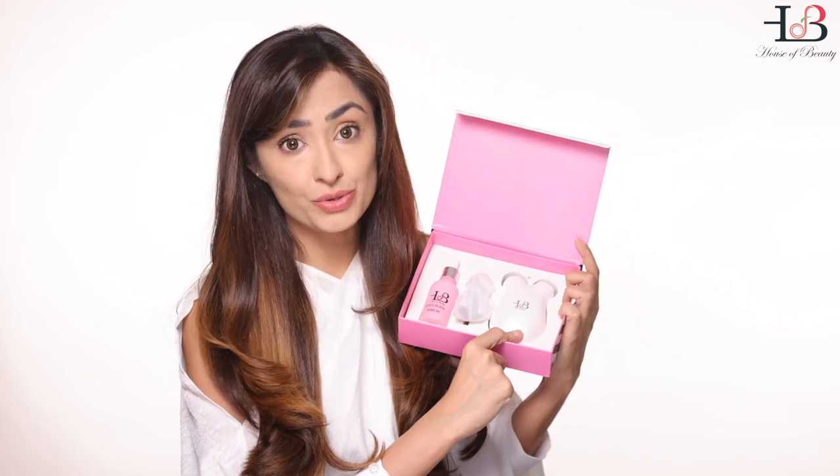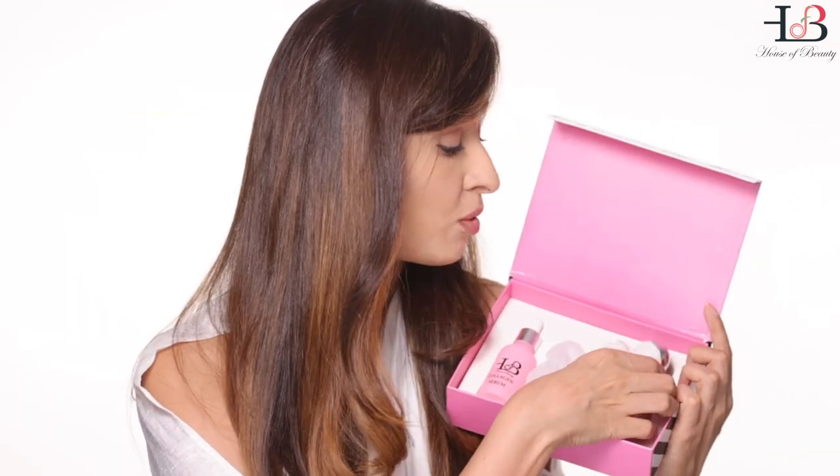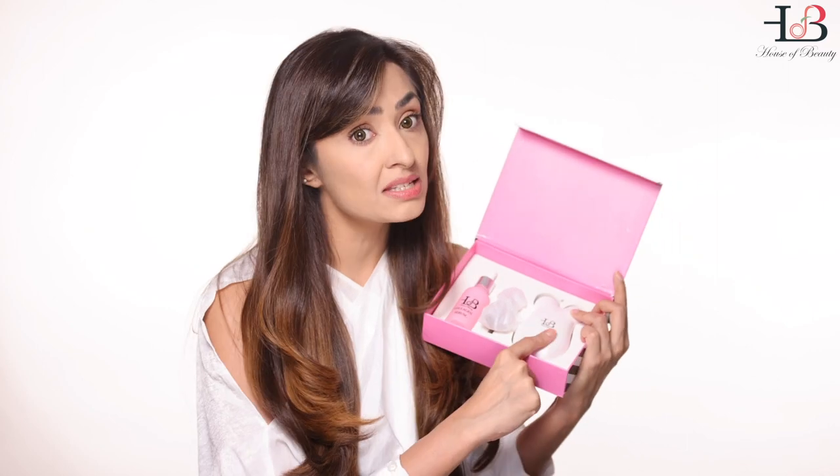What do you get in the box? The Facelift Pro, of course, which you need to charge for 24 hours before you use it. Once it's fully charged, there will be five blue lights that come up. You also get a conducting collagen serum. Remember, this device will not work without the serum or the conducting gel — both must be used together.